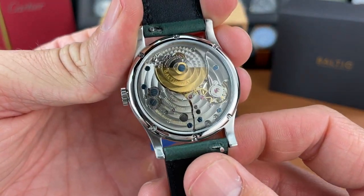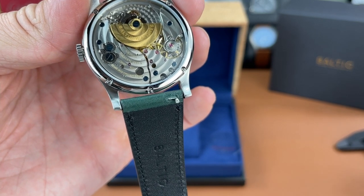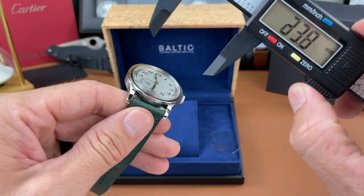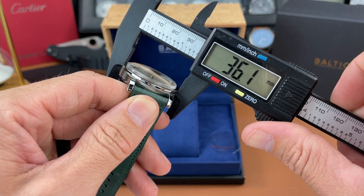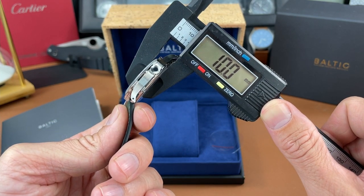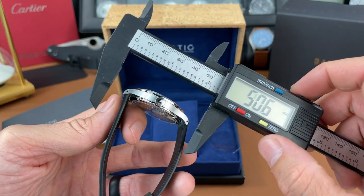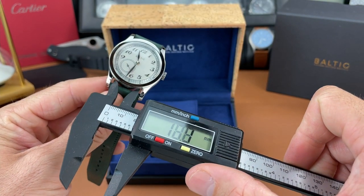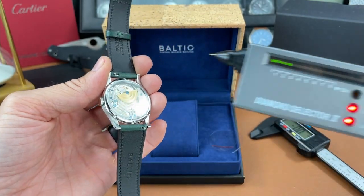I'm liking this dial and the numerals. It is a hesalite crystal on the front. I'm not sure what they're using on the case back crystal — I assume it's probably mineral — so I'll fire up the diamond selector to check that. The case diameter measures right about 36 millimeters, case thickness is quite thin at 10 millimeters, and the micro rotor helps with that thinness. Lug tip to lug tip is 43.7mm and the lug opening is 20 millimeters.